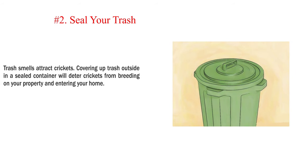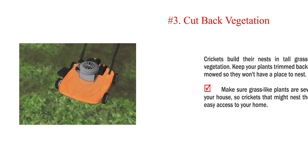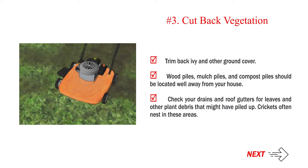Number 2: Seal your trash. Trash smells attract crickets. Covering up trash outside in a sealed container will deter crickets from breeding on your property and entering your home. Number 3: Cut back vegetation. Crickets build their nests in tall grasses and other vegetation. Keep your plants trimmed back and your lawn mowed so they won't have a place to nest. Make sure grass-like plants are several feet from your house so crickets that might nest there don't have easy access to your home. Trim back ivy and other ground cover. Wood piles, mulch piles, and compost piles should be located well away from your house.